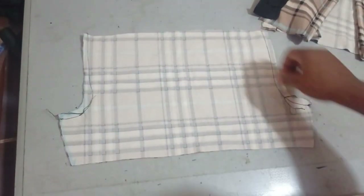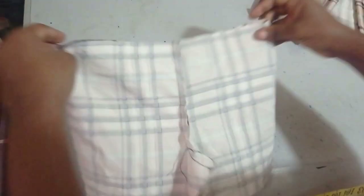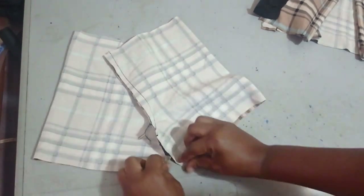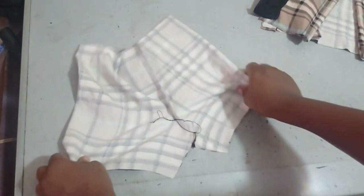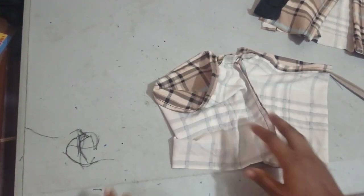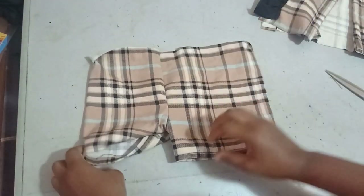Both sides of the crotch seam are sewn. I open the two pieces up — it's now looking like shorts. Then I stitch the inner leg seam so we have a full trouser. I've sewn the inner seam as well, and now I'll hem the bottom and turn it right side out.